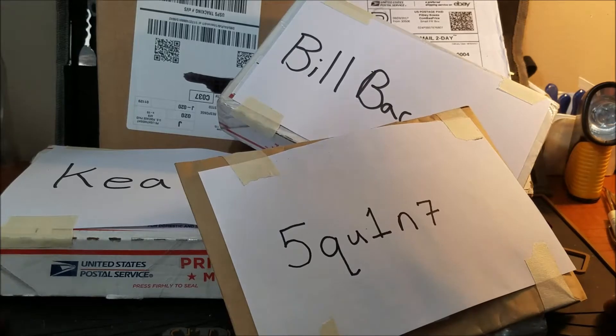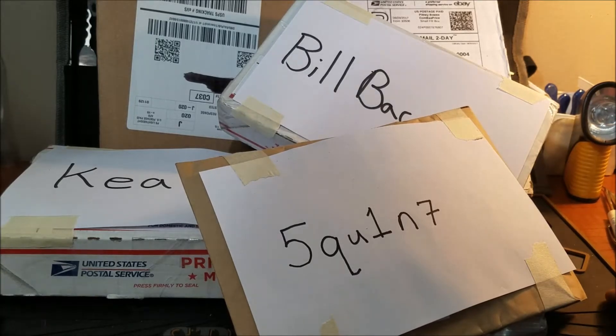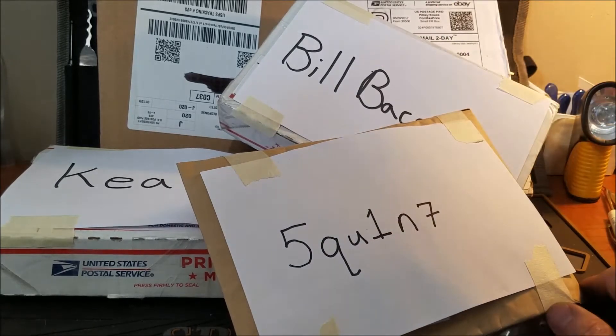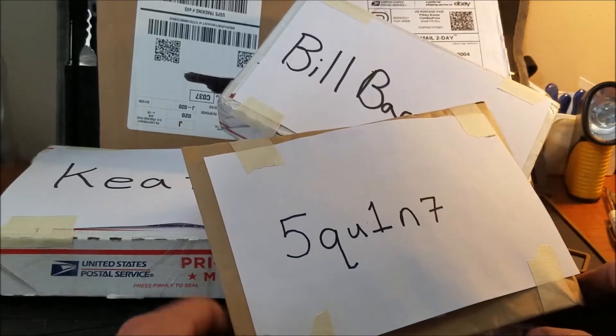Hello everyone and welcome back. Well, we can see it is Christmas in August — this is just totally amazing. Got a few packages in today, and obviously got one in a couple days ago.